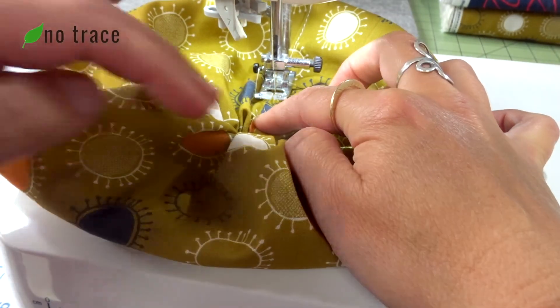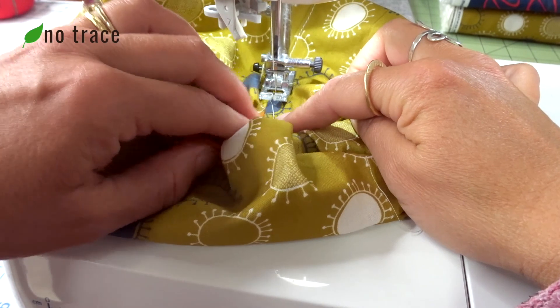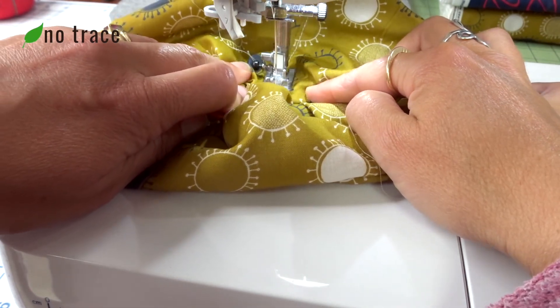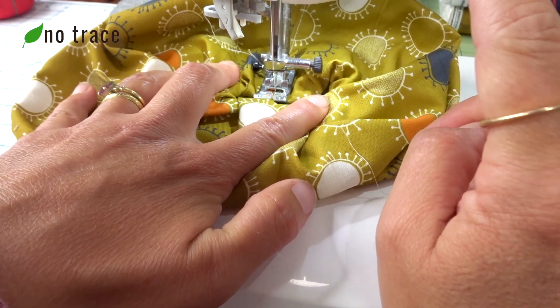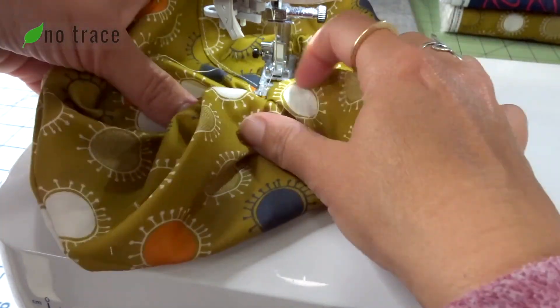Just keep going down. I'm going to trim all these loose threads at the end. When you reach the end, do a back stitch — just a couple — and then go forward. And it's done. It's kind of hard to see.